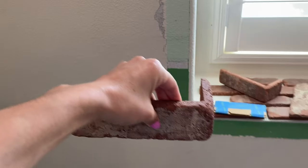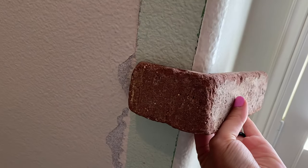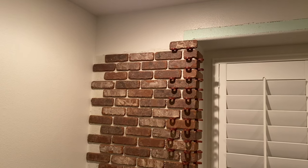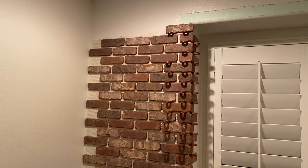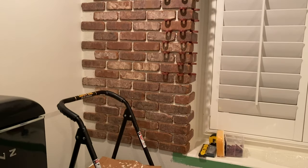At the beginning of this video I didn't know what I was doing, so I purchased my brick corners and knew that I needed to start in the corners of my room. If you don't have any corners you can start at the top of your ceiling and work down so that you have a full brick at the top, but in my situation I decided to work from the corners and out in each direction.